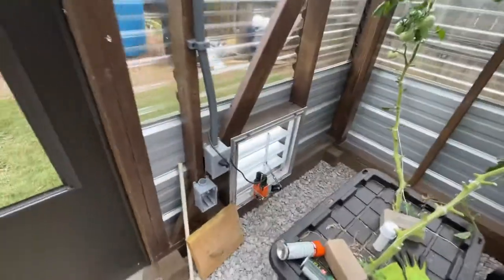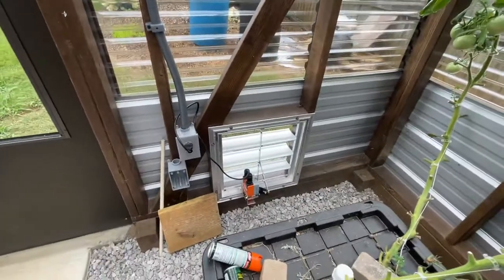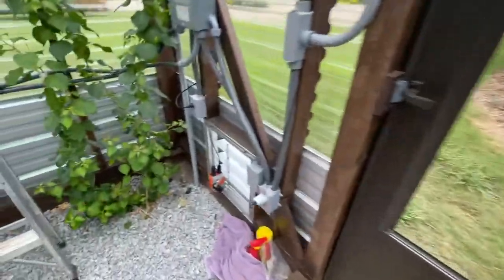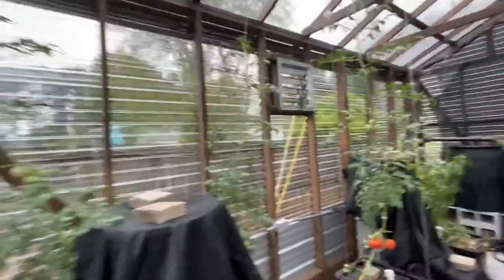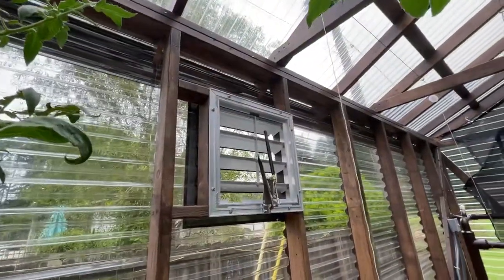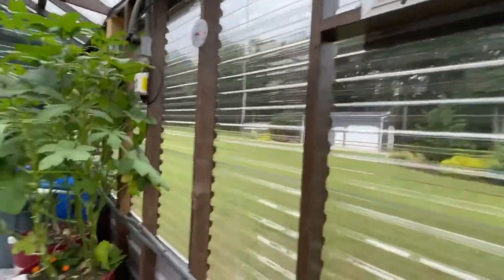That was a definite feature I wanted because I'm not home during the day, and I wanted this greenhouse to be able to ventilate without me being here. And then here's the other passive ventilation on the other side — it's just one of those louvers with the automatic opener when it gets a certain temp.